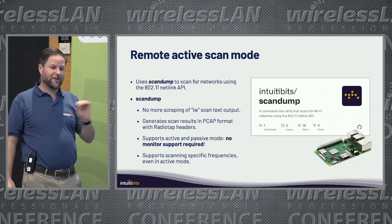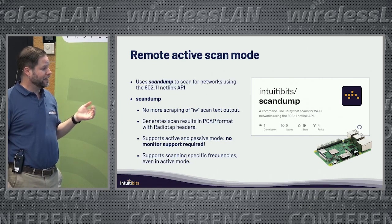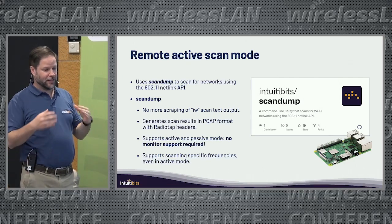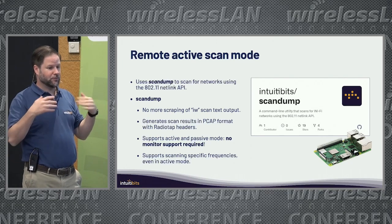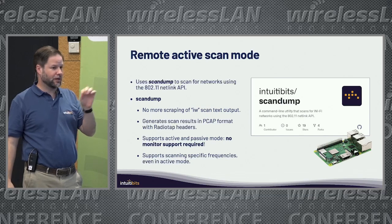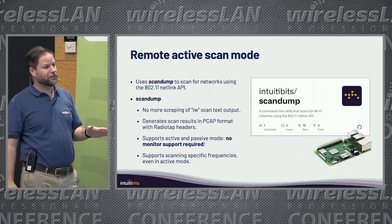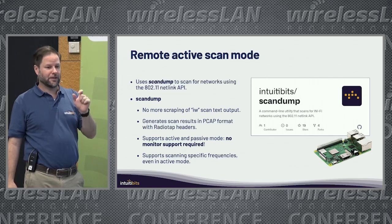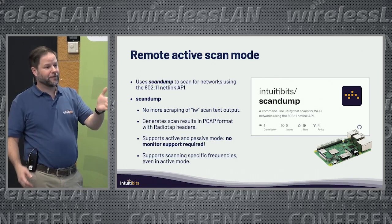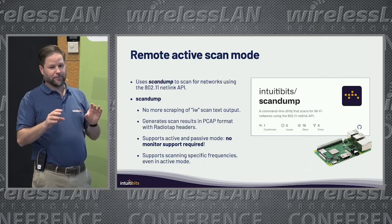That approach had one issue: not all adapters support monitor mode, and some had issues with it even if they technically support it. So I came up with this tool that uses a library in Linux called Netlink — you can request a scan to the driver and it will just do the scan for you. It can work in active mode, sending probe requests and getting probe responses on every channel, or you can set it to passive mode. The nice thing is it doesn't require monitor mode, so we can use Raspberry Pis with built-in Wi-Fi that doesn't support monitor mode.